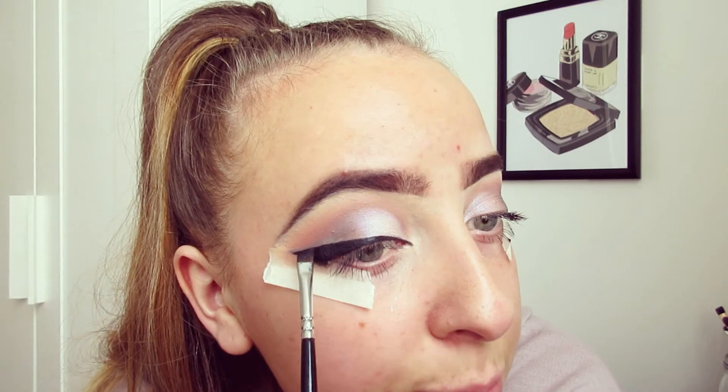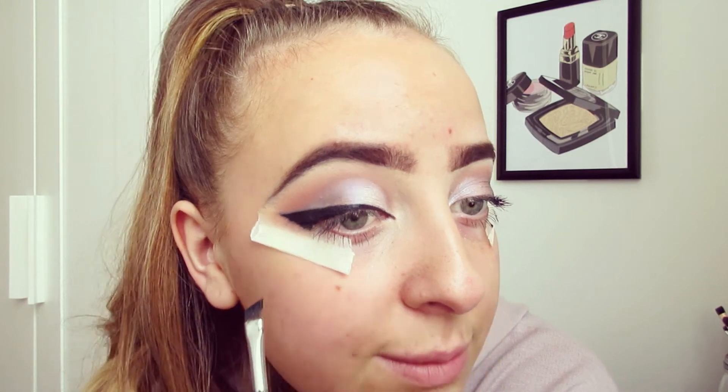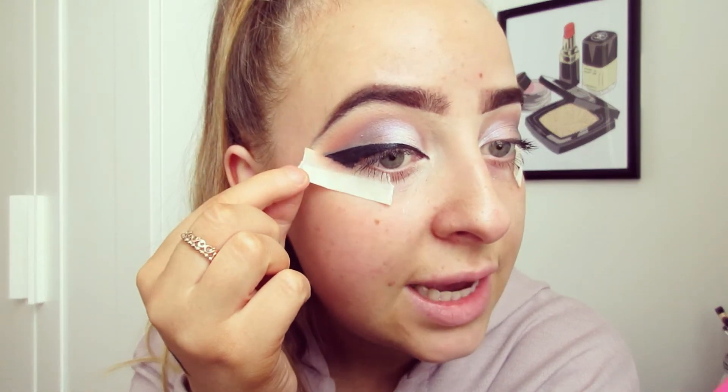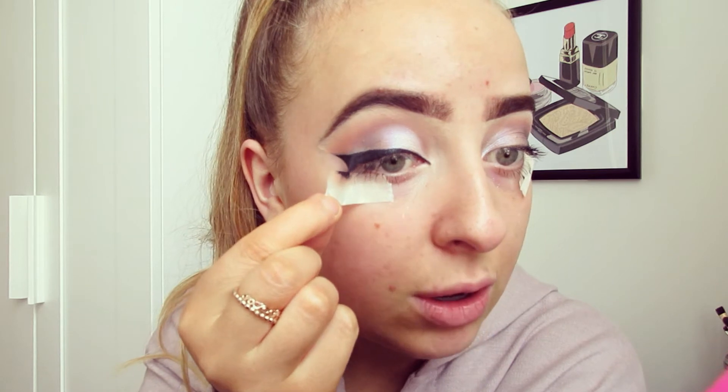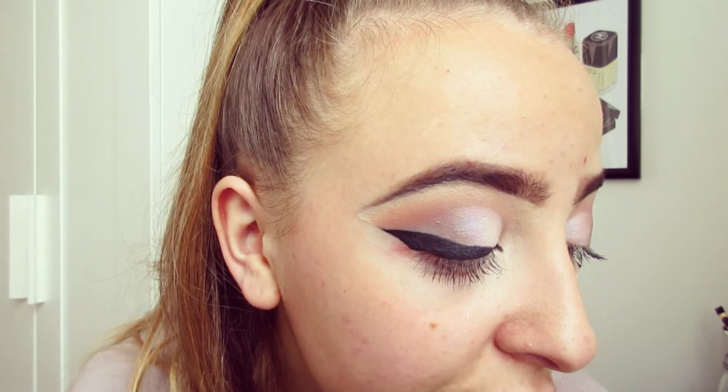It makes eyes pop so much more, because I know eyeliner can sometimes make the eyes look smaller. Once I've done that, I then like to take my masking tape off. As you can see, I have gone for a really thick eyeliner look today because I am going for that heavy, dramatic cat eye look.